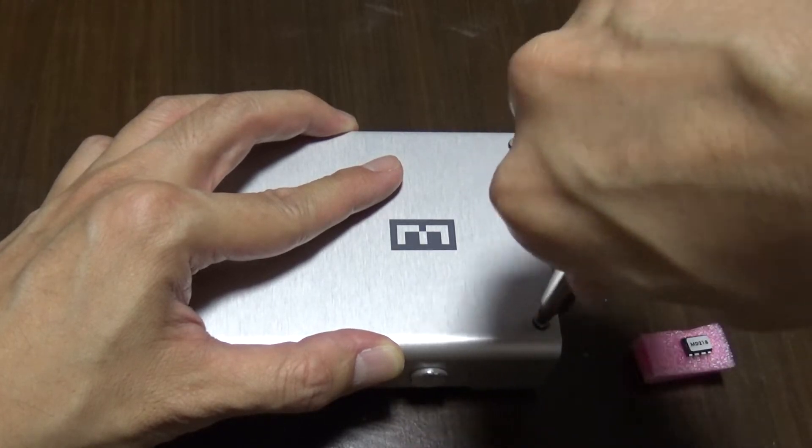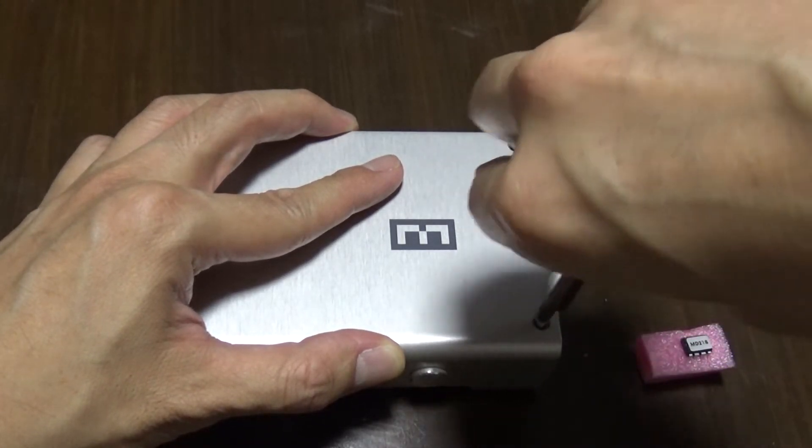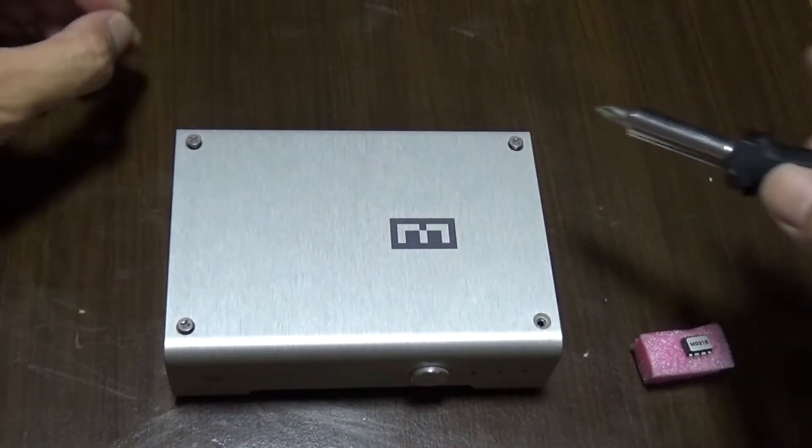For $35, if you have an older Mimby, I definitely recommend this. So let's pry it open and do the upgrade.